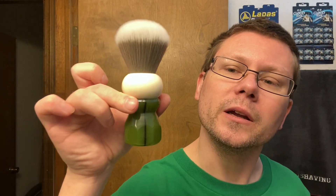The brush we're going to be using today — Phoenix Artisan Accoutrements 24 millimeter Peregrino, green. Yeah, green theme today. That's the brush we're going to be using.